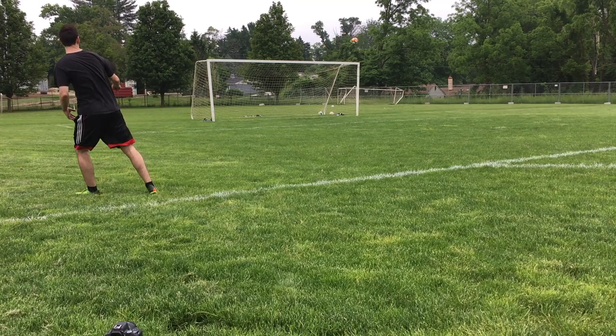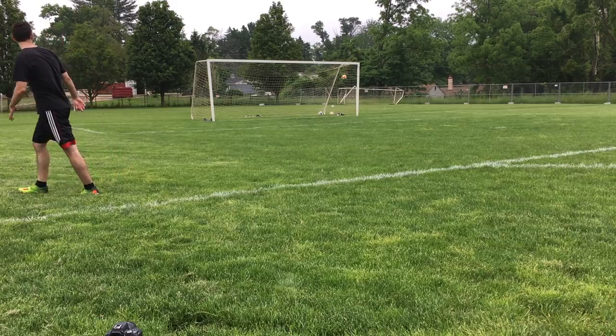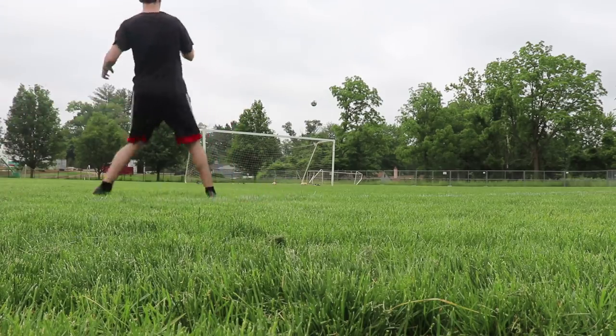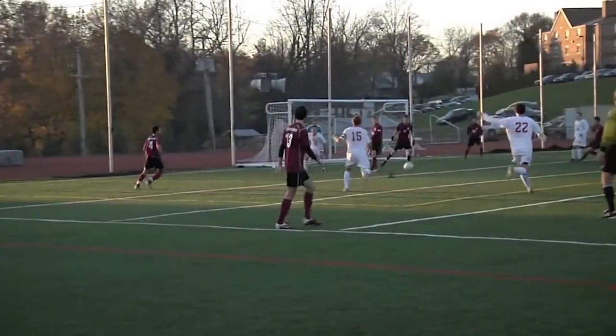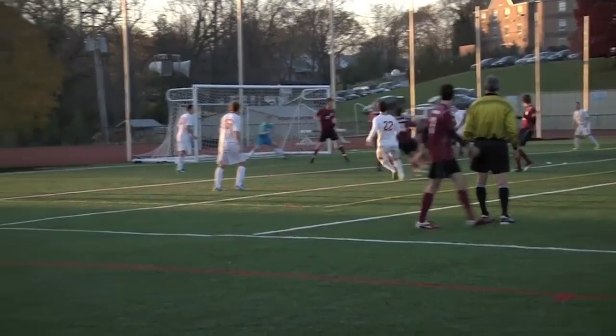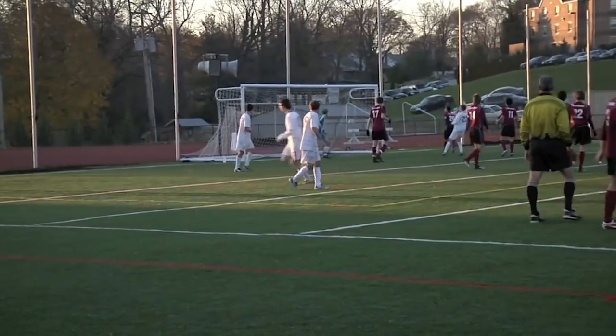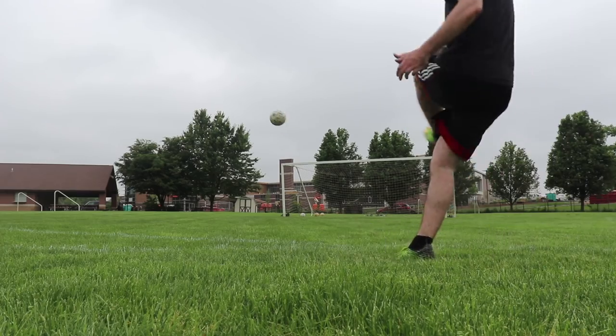Now, there are fine margins here. If you don't hit the ball correctly when doing this, you will most likely sky it over the bar. However, once you master this technique, it is deadly. I personally believe it is useful to learn both of these techniques — the more floaty curled shot and the more whipped curled shot.